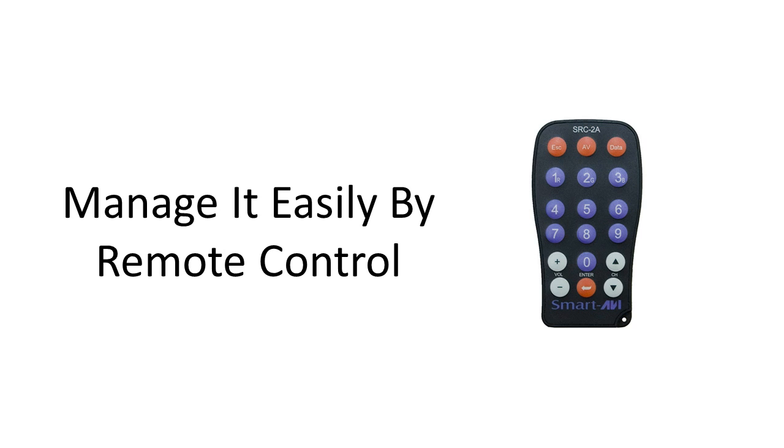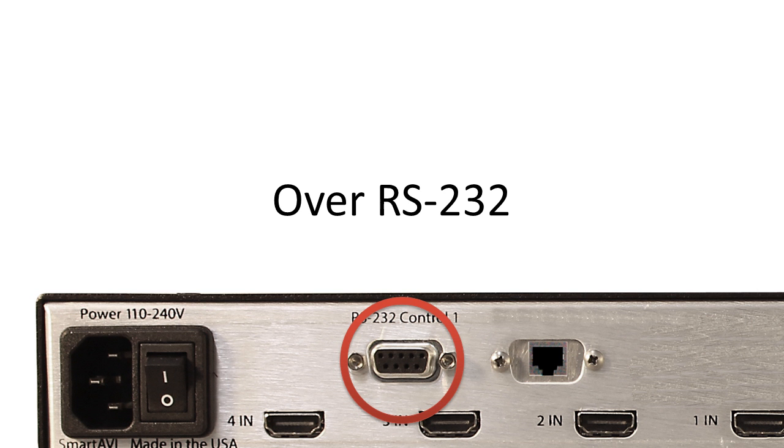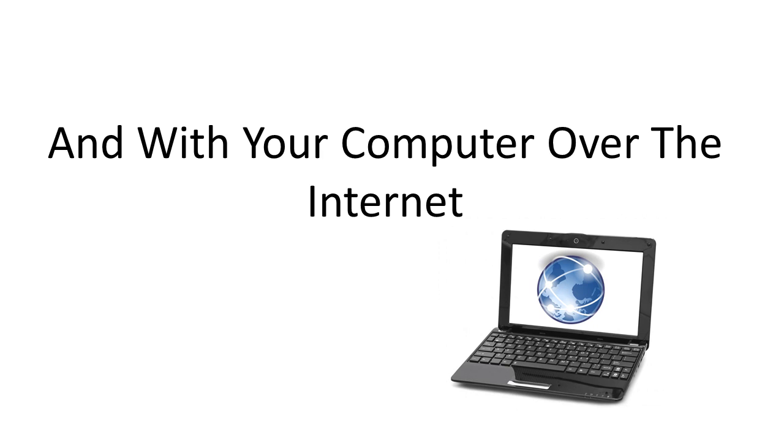Manage it easily by remote control, through the front panel, over RS-232, and with your computer over the internet.